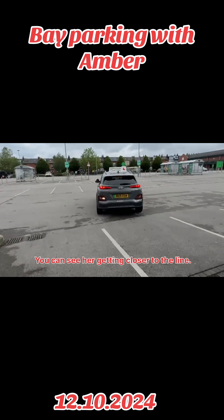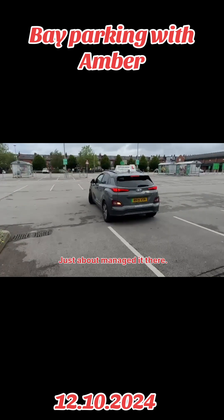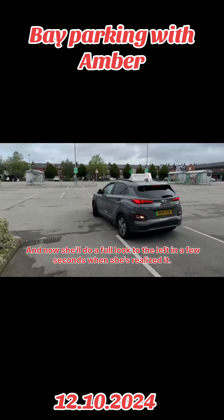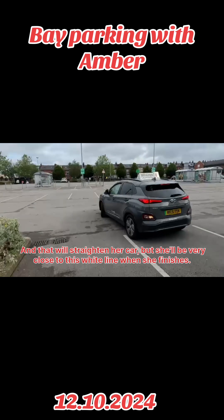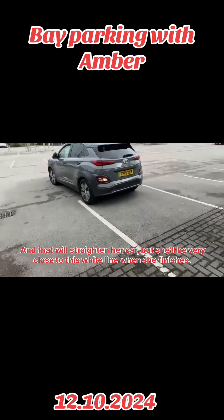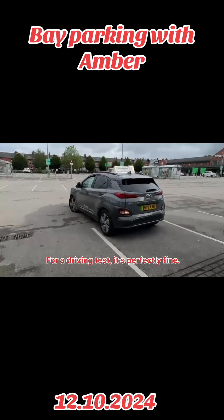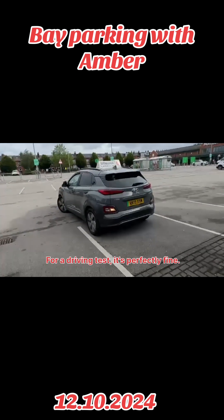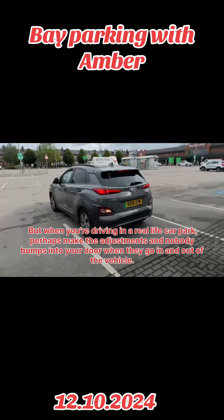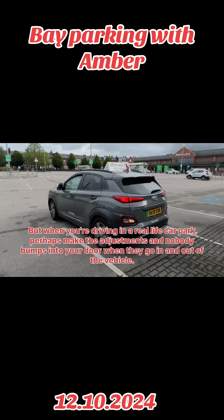You can see her getting close to that line — just about managed it there. Now she'll do a full lock to the left in a few seconds, and that will straighten her car. But she'll be very close to this white line when she finishes. For a driving test it's perfectly fine, but when you're driving in a real-life car park, perhaps make the adjustments so nobody bumps into your door when they go in and out of the vehicle.